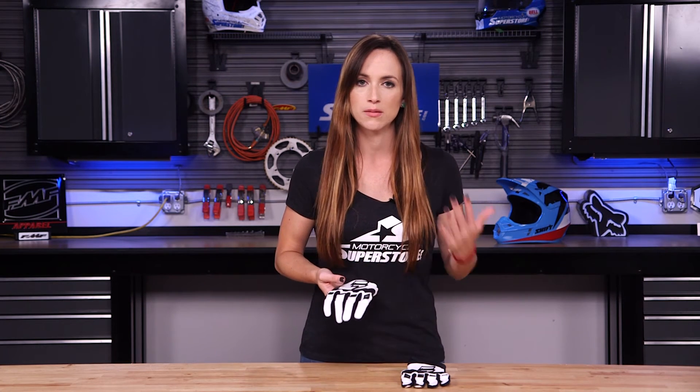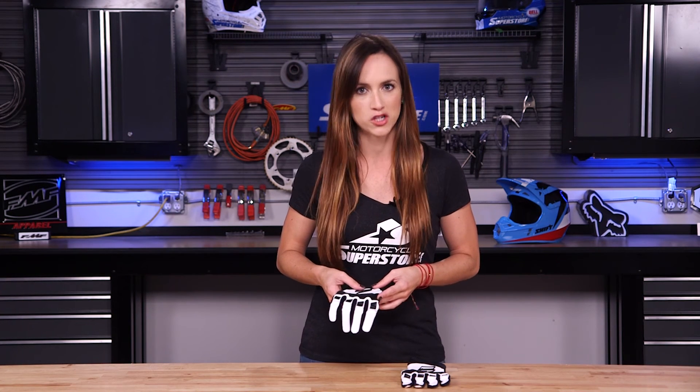There's cool styling on this glove as well. Again, this one has a little bit more padding than some of the other gloves — if you like that, definitely check this one out. An all-around fantastic glove from Shift.